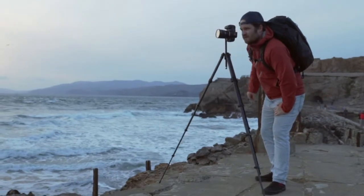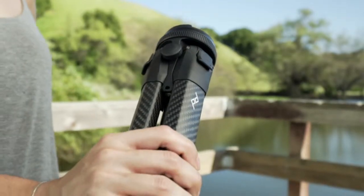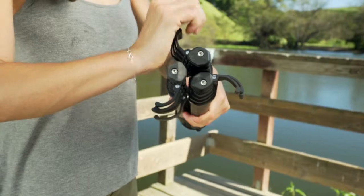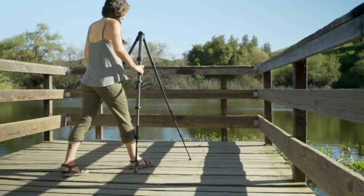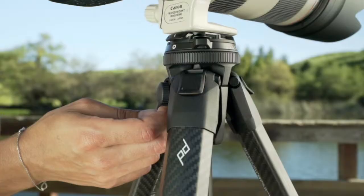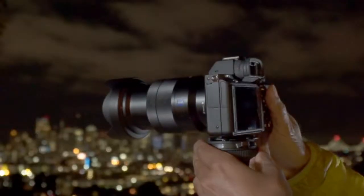This is the Peak Design Travel Tripod, a tool designed for use in the field, with robust, easy-to-use cams, rapidly deploying legs, instant, secure camera connection, intuitive and low-profile touchpoints.